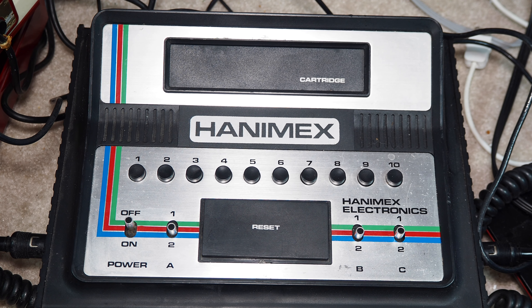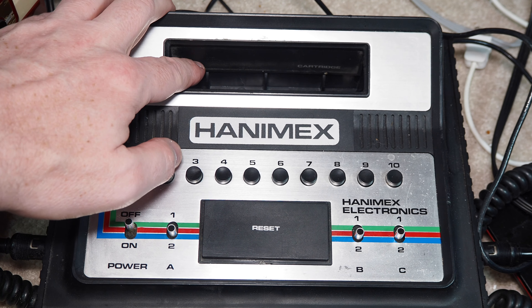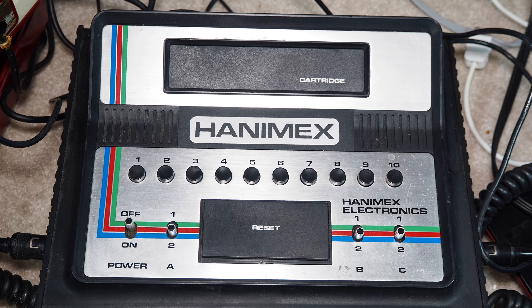1978 was just a weird time for gaming. There were a lot of companies coming out with consoles of various types, and I believe this is probably another one of those General Instruments pong-on-a-chip type deals where the cartridge contains a pre-programmed microchip. They probably sold a selection of cartridges for this unit. This is a very large bay for a very large cartridge and you have a selection of ten different games, same as the one we looked at before.